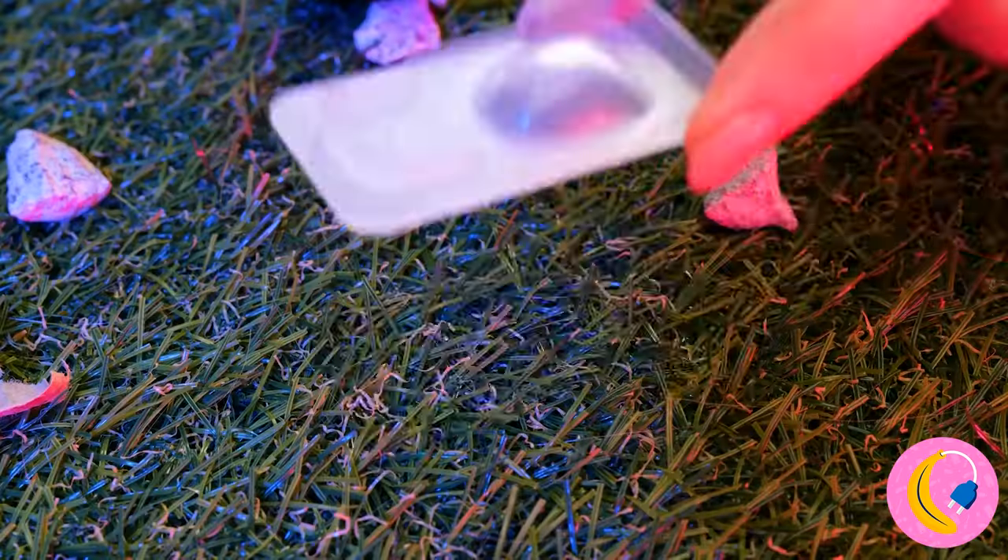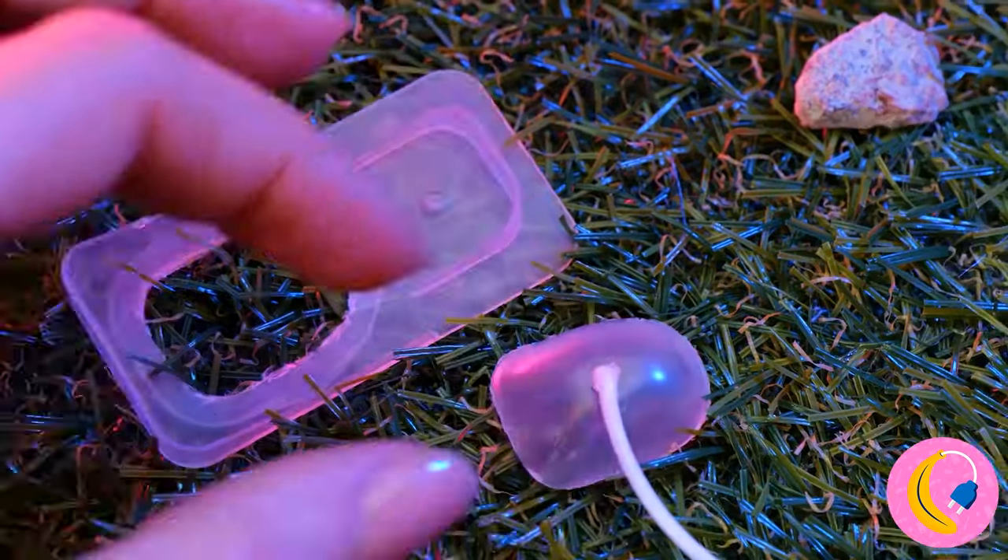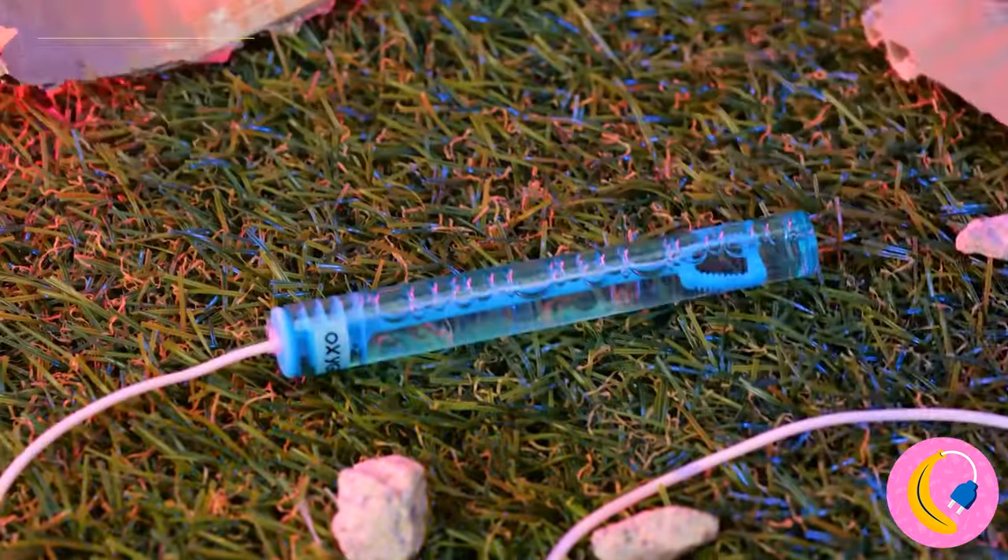Something tells me these lenses should help. Just make an incision and add some bubbles.